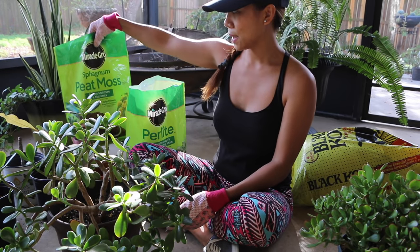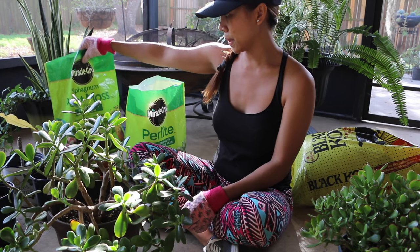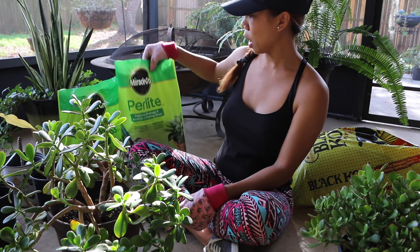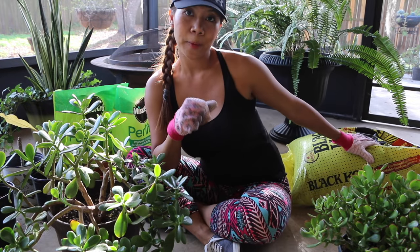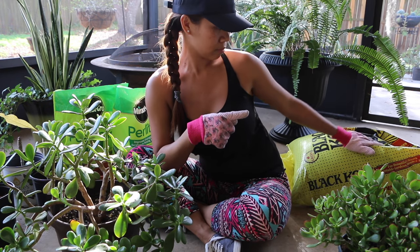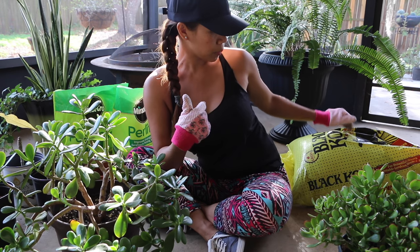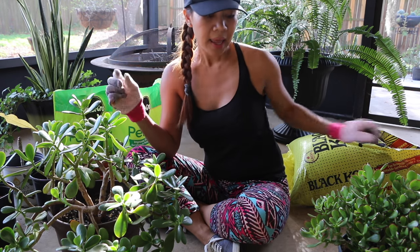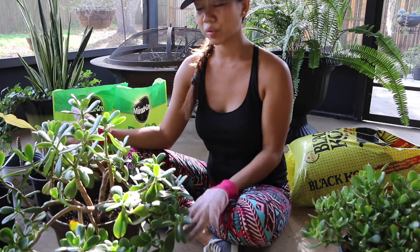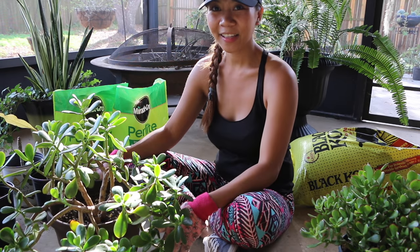So what we're going to use is one part peat moss, one part perlite which improves drainage, and one part manure — Black Cow manure for compost — to give it the nutrients that it needs. It also requires three parts coarse sand. Let's get started!